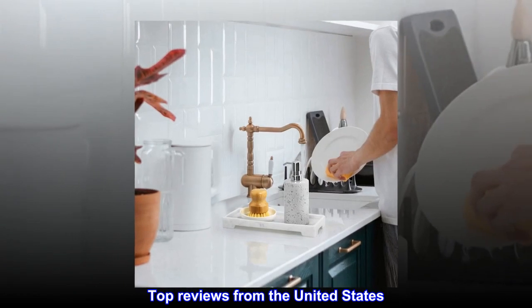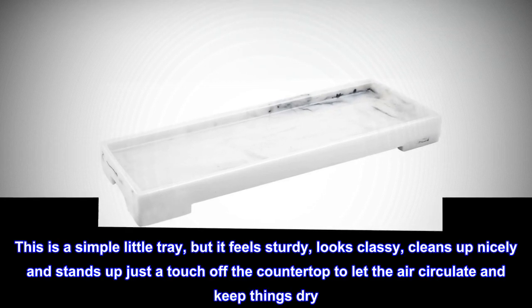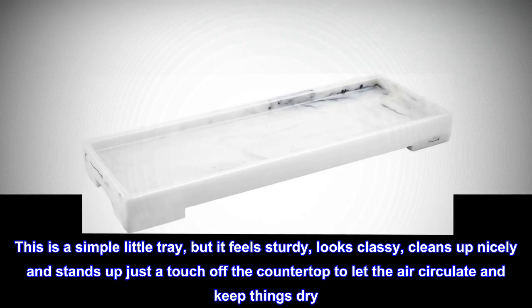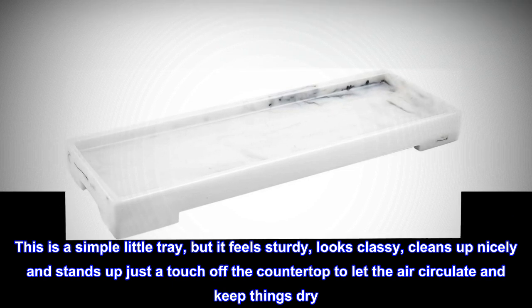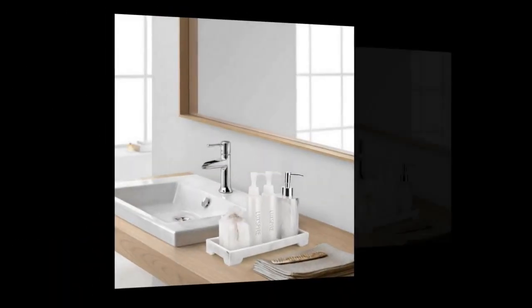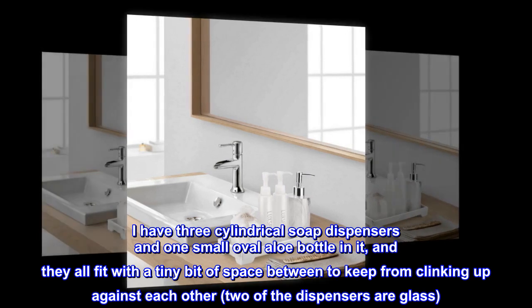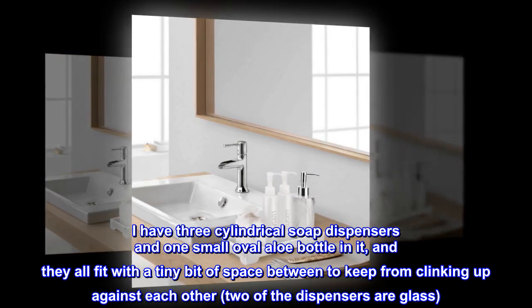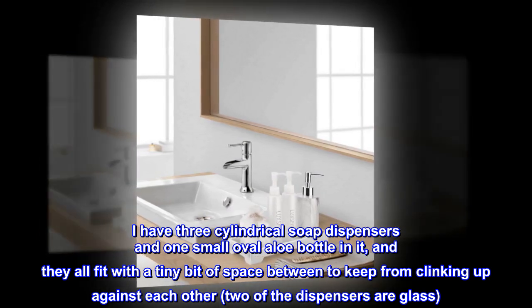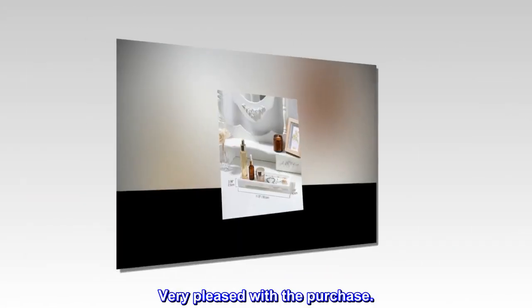Top reviews from the United States. Looks great and is the perfect size. This is a simple little tray, but it feels sturdy, looks classy, cleans up nicely, and stands up just a touch off the countertop to let the air circulate and keep things dry. I have three cylindrical soap dispensers and one small oval aloe bottle in it, and they all fit with a tiny bit of space between to keep from clinking against each other — two of the dispensers are glass. Very pleased with the purchase.